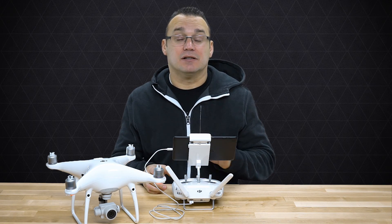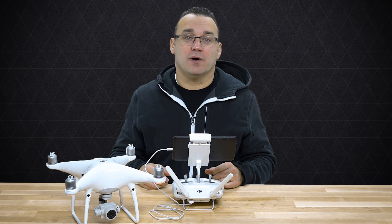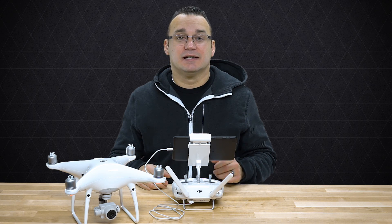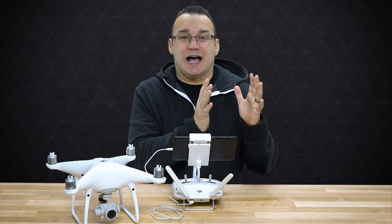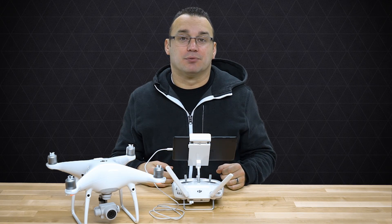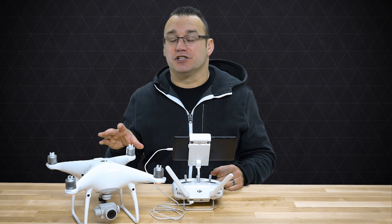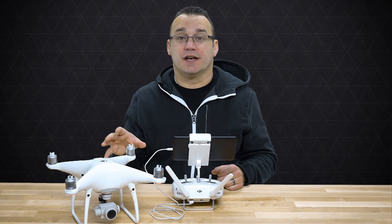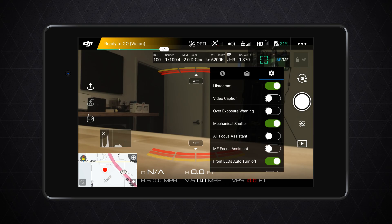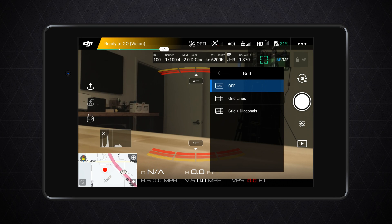What the histogram does is give you the brightness values across the spectrum so you know if there are areas in your image that are too dark or too bright. When you're flying around and things are changing as you point your camera different ways or the sun pops out from behind a cloud, it's easier to look at the histogram. If everything is mashed up against either side, you know there are exposure problems and you can make adjustments quickly.